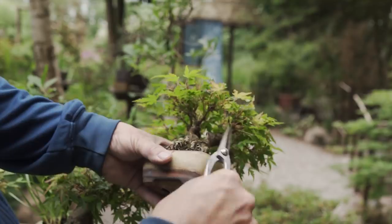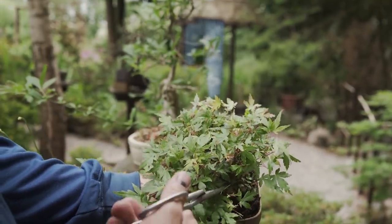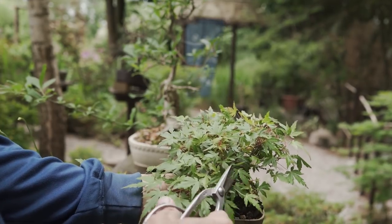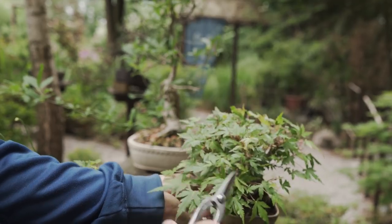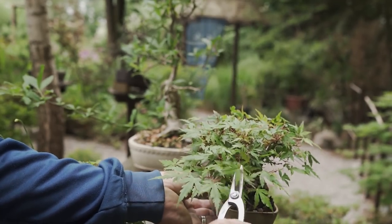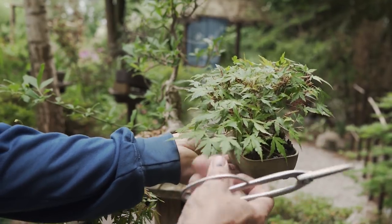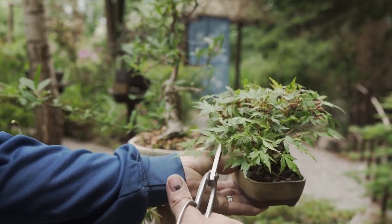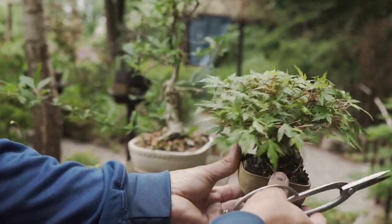We want a healthy tree. Here I will not wire anything because it is simply impossible to do without damaging the branches. So it's just about trimming at this time of year in the summer period and feeding it well. The growth is very healthy and that is because of the organic fertilizers.